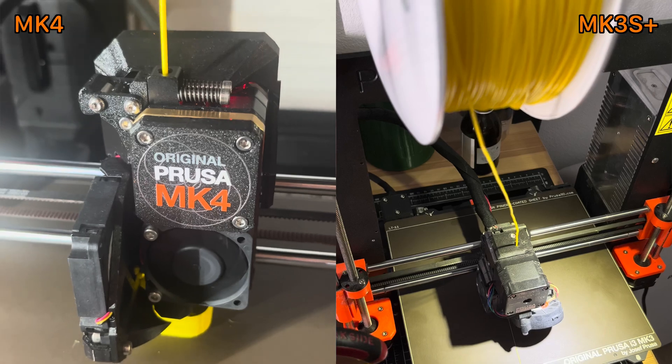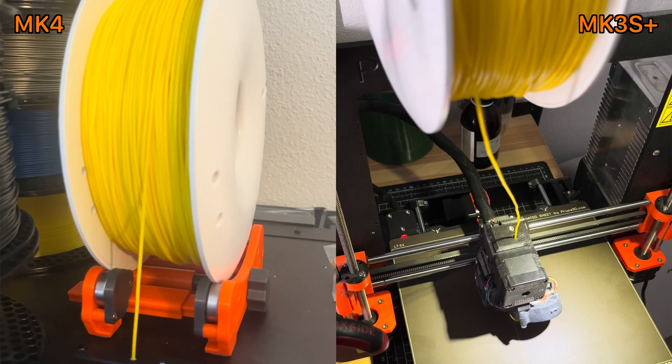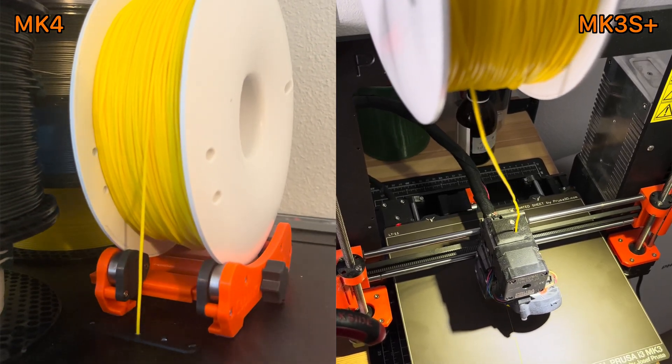It's also important to notice that the experiment is not entirely perfect in terms of how the spool is mounted. My MK3 was just sitting on the desk using a classic spool holder, while for the MK4 it's in the original enclosure — I feed the filament through a hole in the top lined with PTFE, and the spool holder turns on ball bearings. This setup may also introduce an additional bias in how the two printers perform.